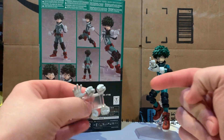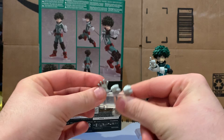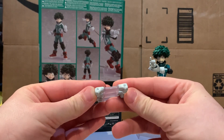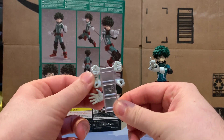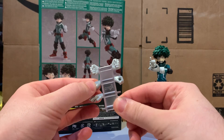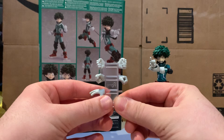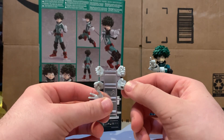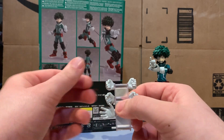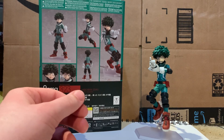He comes with two hands — another open palm hand for his right side, two fist hands which come on him out of the package, and then these two grabbing hands. I'm not exactly sure what those are for — maybe something that comes with a future figure. Truthfully I don't know why they gave us these hands, but extra hands are always welcome.